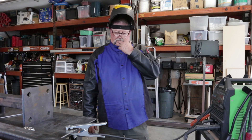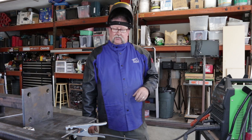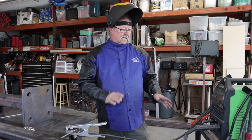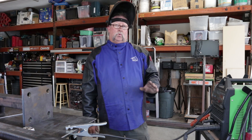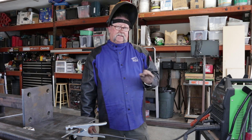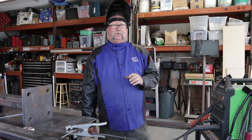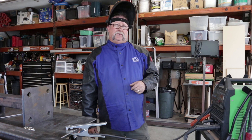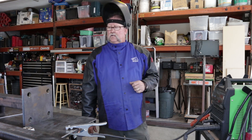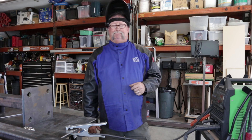Another thing I want to note is the machine burns a lot hotter than the other two machines that I have. I don't know if it's because those are dual purpose machines and this is a dedicated stick welding machine. There's about a 20-amp difference — running the same 7018 one-eighth inch rod, both of my other machines run at about 120 to 125 amps, while this one runs at about 107 to 110 amps for equal results. But hey, it is what it is — so far I like it and it works pretty good.